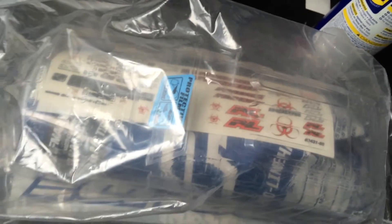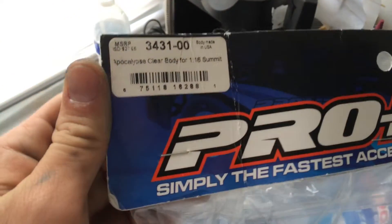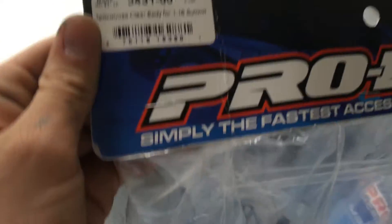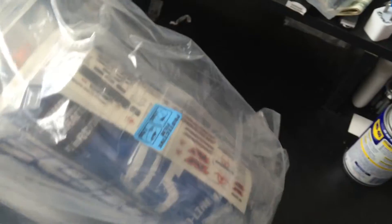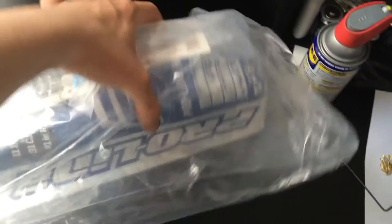Hey YouTube, RCKator here back with another video. As you can see I got a new ProLine body, and this is the Apocalypse clear body for the 1/16 Summit. So let's open it up and check it out.